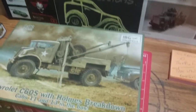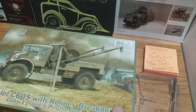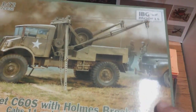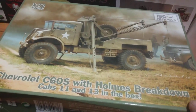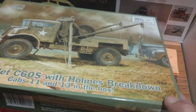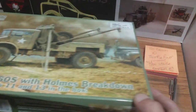It's a Chevrolet truck with a Holmes breakdown towing assembly on the back of it. It's quite amazing, and it's in 1/72nd. It's got must be close to 200 odd parts, and a choice of two cabs.